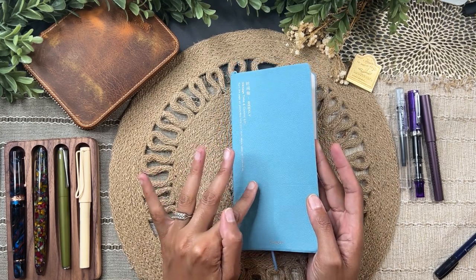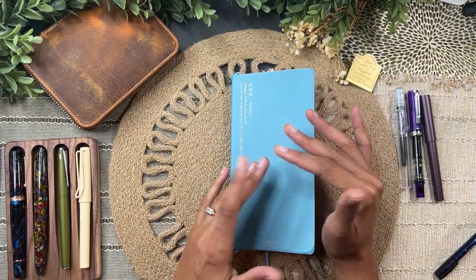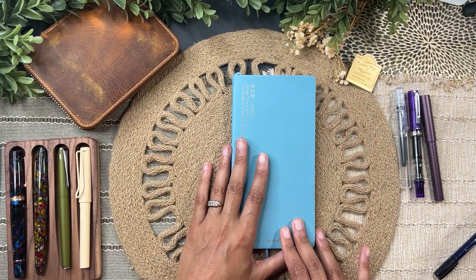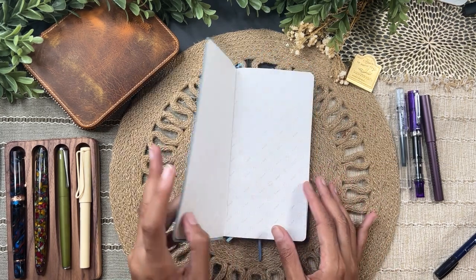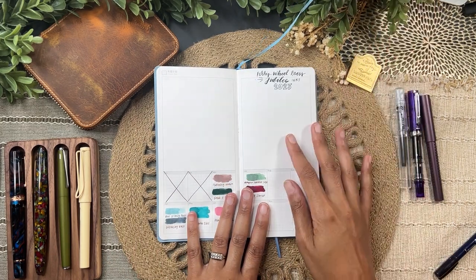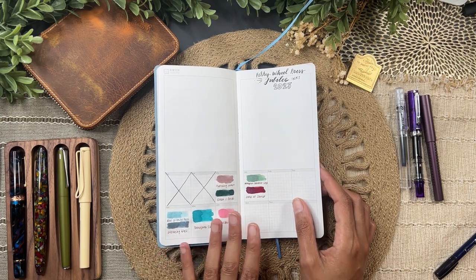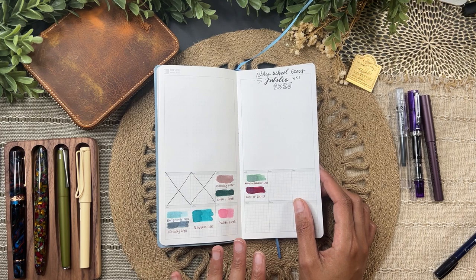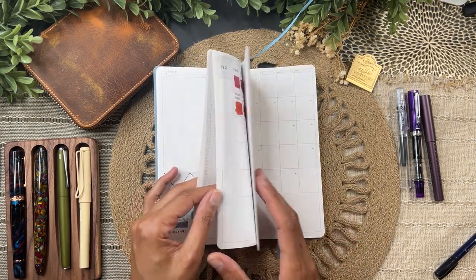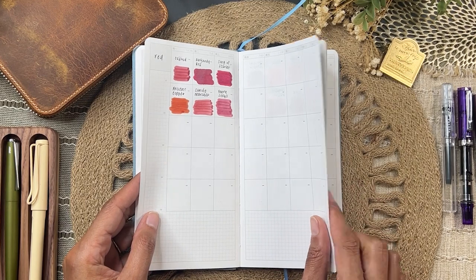I've been using this Kinbor weekly planner because it's undated and I'm not using it in any other parts of my system. I got these to test out the pre-planner situation and ended up sitting on this one. I have a section for my Ferris Wheel Press inks — I'm part of their Jubilee affiliate program, so every time I get new inks from them I document it here under the month.